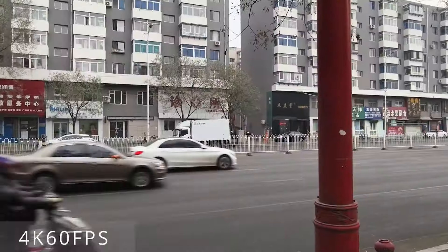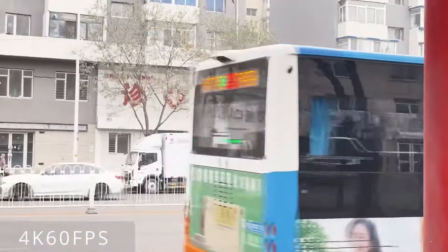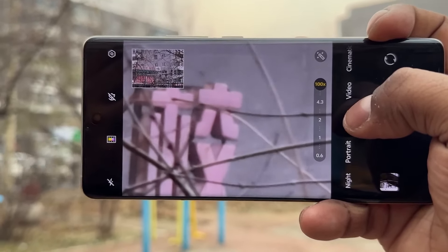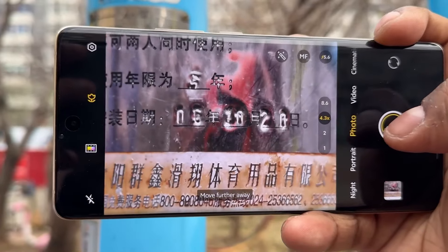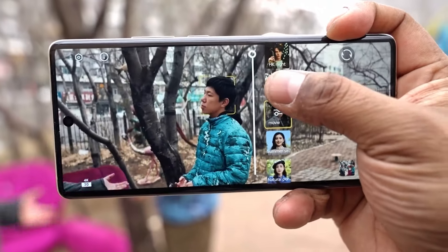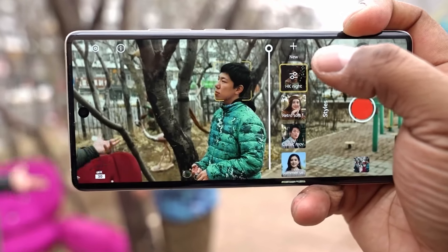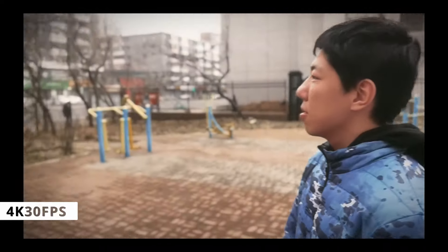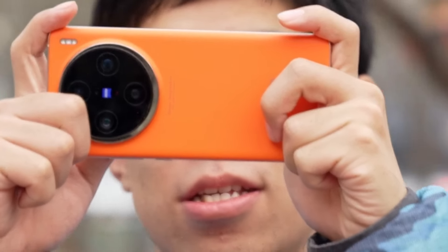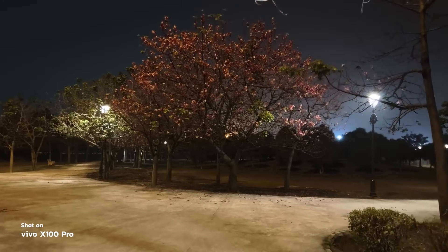The X100 Pro's camera system is enhanced by Zeiss Optics, known for their exceptional quality and performance. The Zeiss APO Super Telephoto lens, combined with the periscope lens, allows for precise focus at both far and near distances. The 1-inch main camera sensor, with its large pixels and quad-Bayer filter array, produces high-quality images with excellent dynamic range and low noise levels. In addition to impressive still photography, the X100 Pro also excels in videography. With support for 8K, 4K, and 1080p recording, as well as OIS (Optical Image Stabilization) and Gyro EIS (Electronic Image Stabilization), the X100 Pro captures smooth and stable videos. The 4K resolution even offers a cinematic mode with hyper-stabilization, ensuring professional-grade video quality.